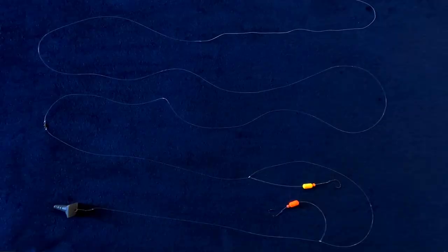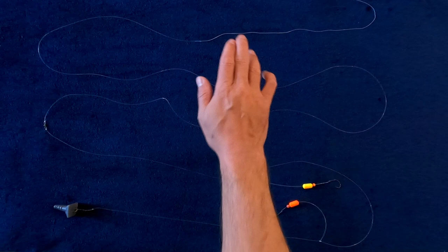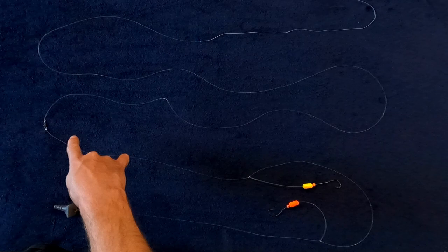Whether you are pier fishing, surf fishing, or fishing from a boat, adding a shock leader to a braided mainline is going to give you an advantage. A shock leader is a 6-foot to 30-foot length of monofilament or fluorocarbon line that goes between your mainline — in this case a braided mainline — and your rig. Whether that's a pompano rig, Carolina rig, fish finder rig, or just any rig you're out there using to fish with.